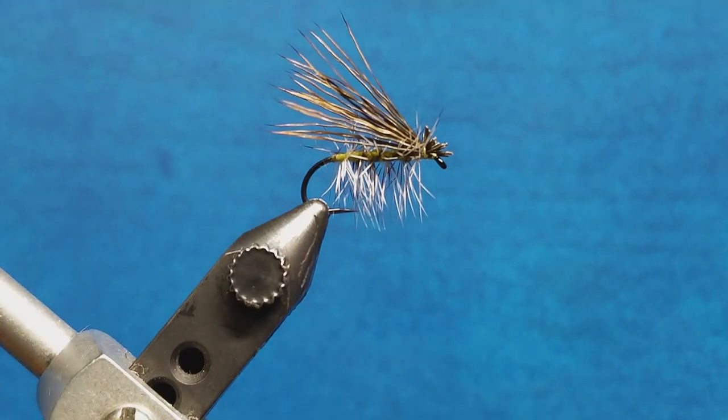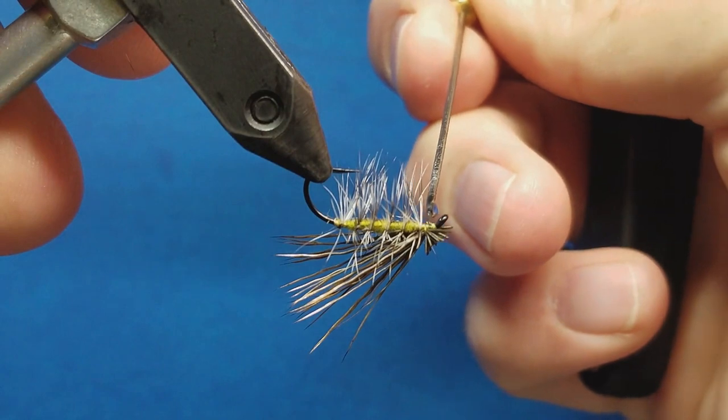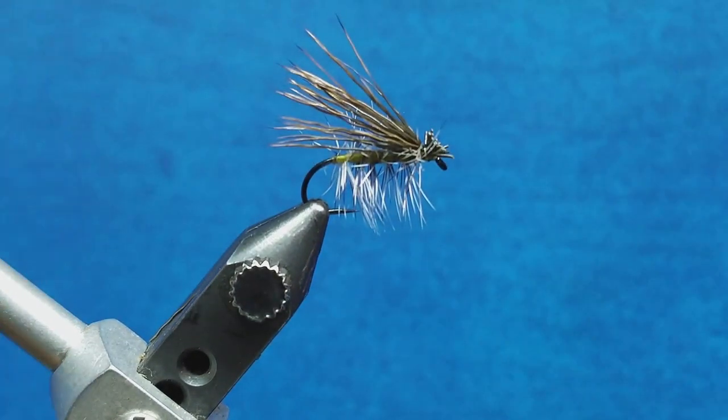Lastly, for the sake of durability, we're going to come in with a little drop of zap-a-gap. I'm going to hit this on the bottom of the hook shank and also rotate and drop that right down that neck and run that across the thread.